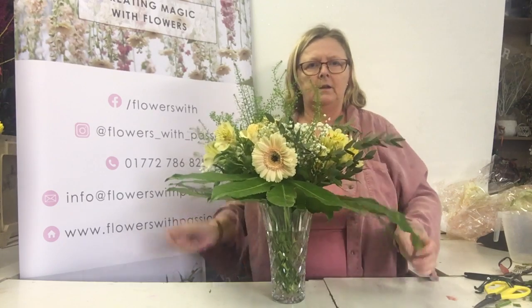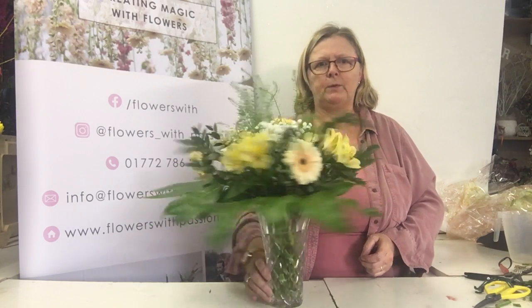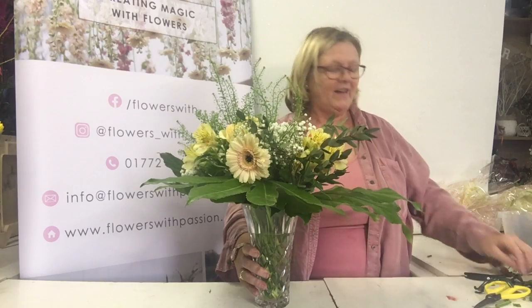So there you go. We may be in lockdown, but I can still give you advice with your flowers. Hope you're keeping well and safe.